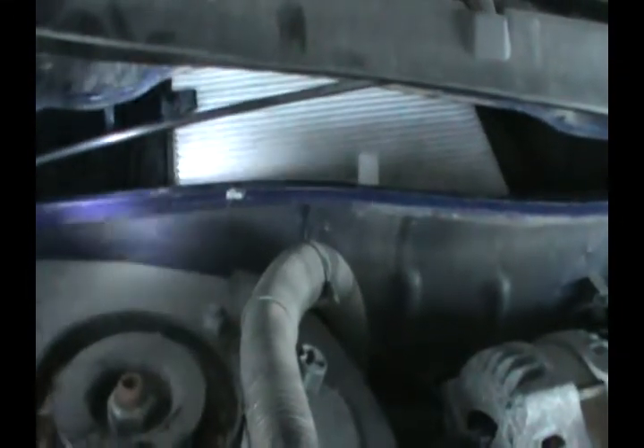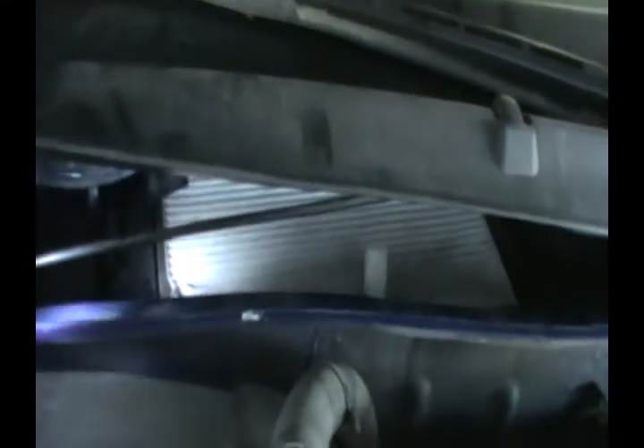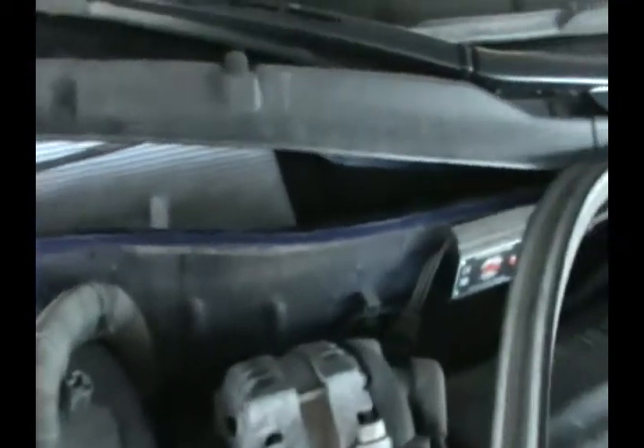I changed it originally because it was filthy, and now every three months I just take it out, give it a couple of shakes, and put it back in. So here it is — Kisra, can you come over?